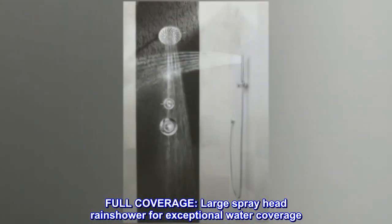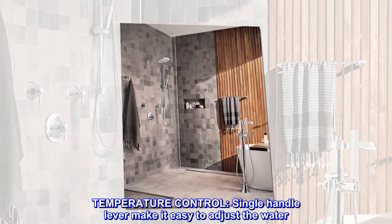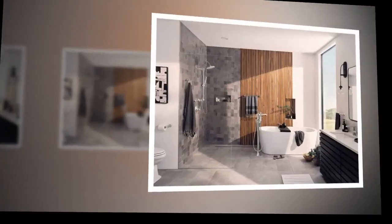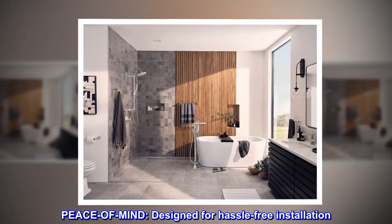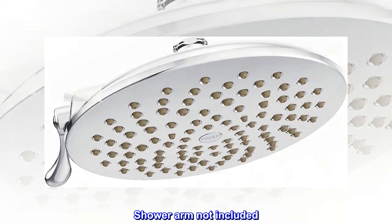Full coverage. Large spray head rain shower for exceptional water coverage. Temperature control. Single handle lever makes it easy to adjust the water. Peace of mind. Designed for hassle-free installation. Shower arm not included.